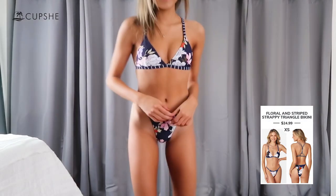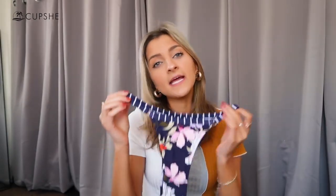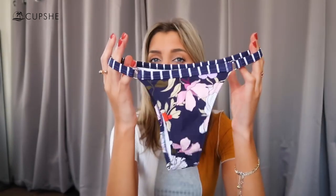I am wearing a size extra small in all of the swimsuits today. I have a 34B chest and I'm about 24-25 inches in the waist. The bottoms that come with this suit are definitely on the tinier side. Cupshe suits tend to be more family-friendly but they are starting to roll out some cheekier styles. The bottoms have about the same amount of coverage in the back as in the front with thin straps along the sides. You can wear them as a low-rise for a standard tan line or pull them up higher on the hips to elongate the legs and flatter your figure.